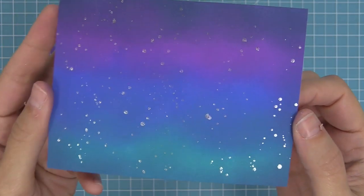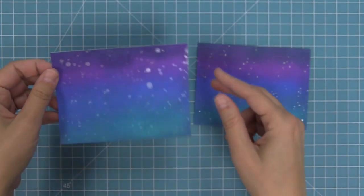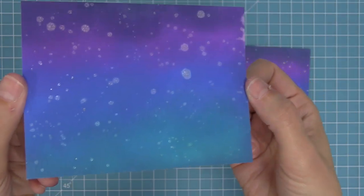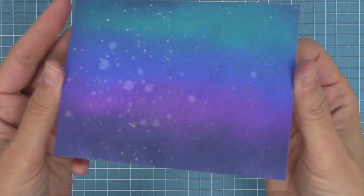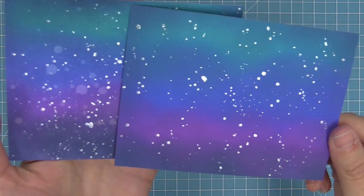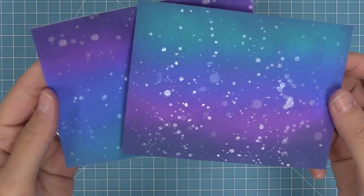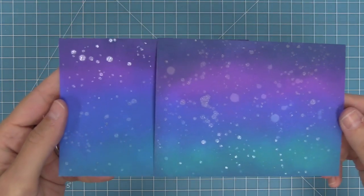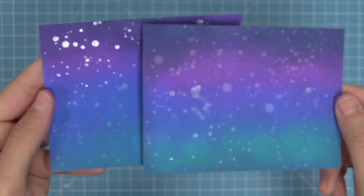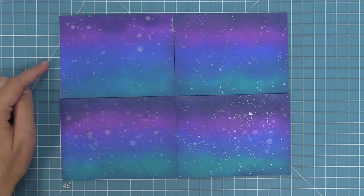Here's the first method where we just splattered the straight liquid stardust onto our inked background. Here's the second method where we mixed the liquid stardust with water and then splattered that — you can see the difference in the looks. Here is the background that we sprayed with water and then splattered with straight liquid stardust. Then a comparison between the one sprayed with water and the one that wasn't. Finally, the ones both sprayed with water and splattered with the water-mixed liquid stardust, showing subtle differences. All four are really cool and different looks.